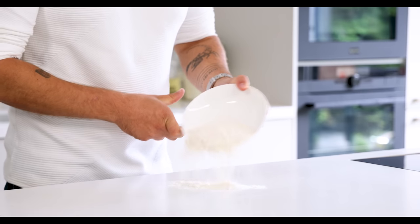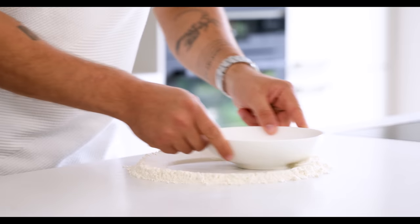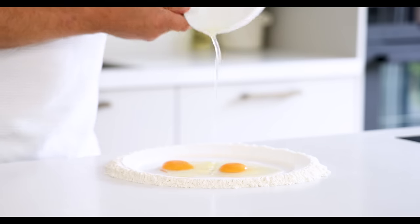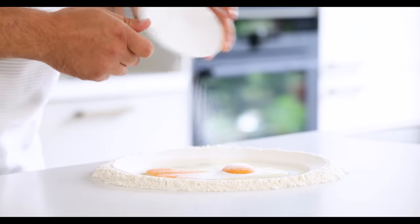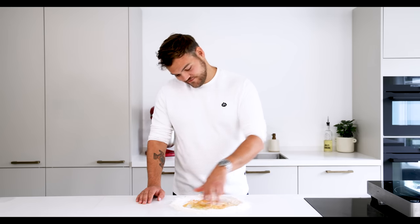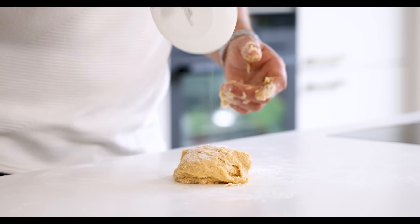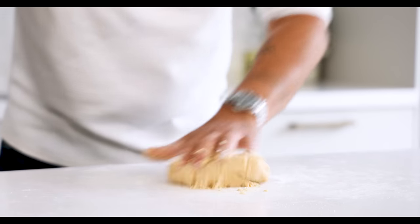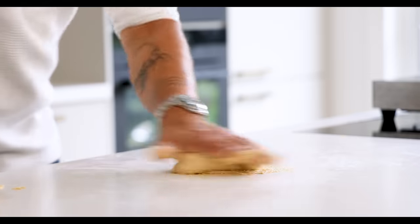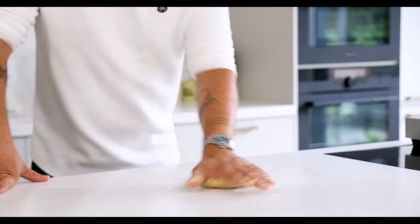First the brioche dough. Transfer 170 grams of flour on your worktop and make a well in the middle using the bowl. Fill the well with two eggs, 15 grams of sugar, and 2 grams of dry yeast. Now mix it till all the ingredients are combined. Once combined, add 5 grams of salt and knead it for around 15 minutes. We're not adding the salt in the beginning because it will affect the yeast and make it less effective, so always keep the yeast and the salt separate from each other.